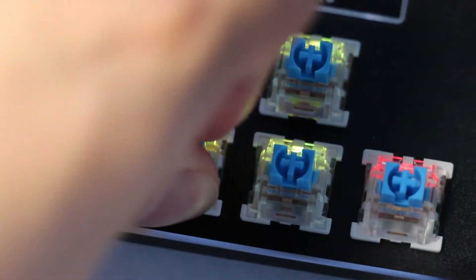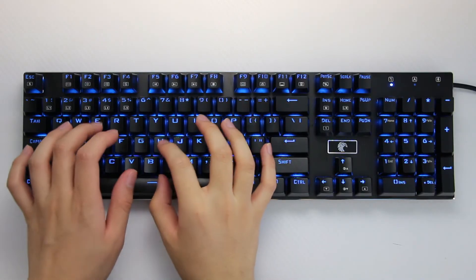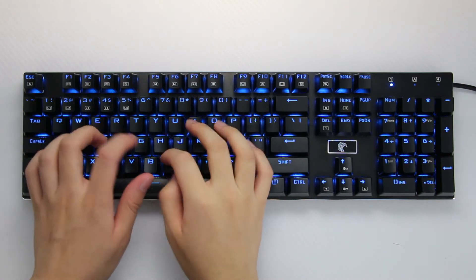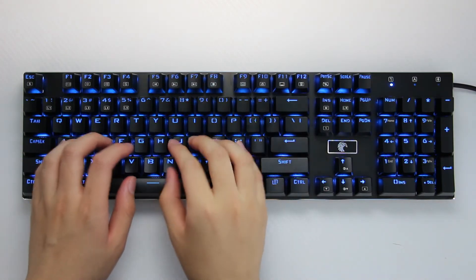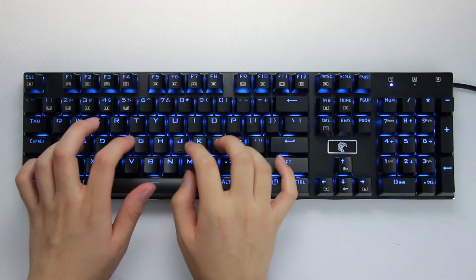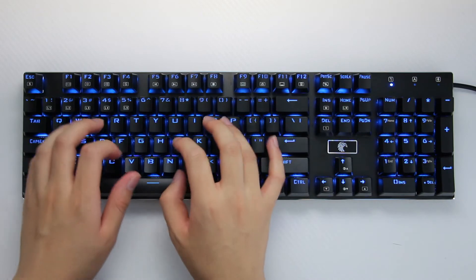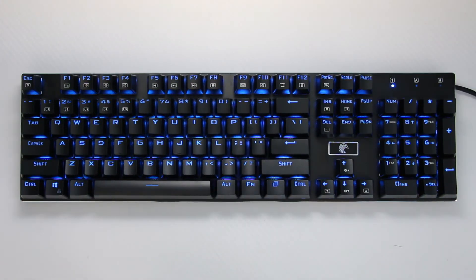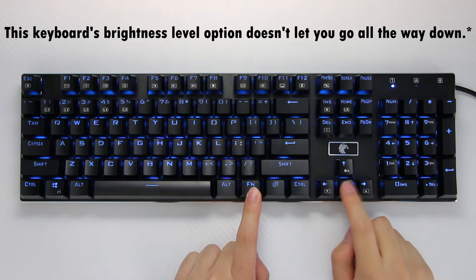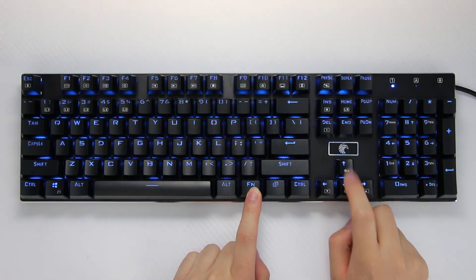Next is the typing test with the Otemu switches. Moving on to the RGB performance — in the Z77 I noticed that it was dimmer than expected, and on the Z88 it's much better.